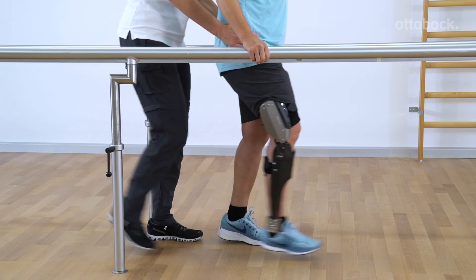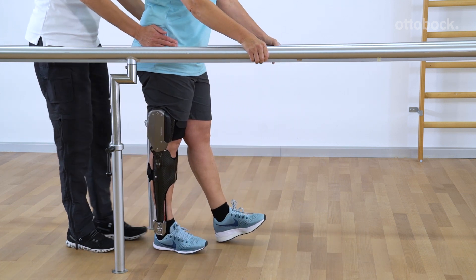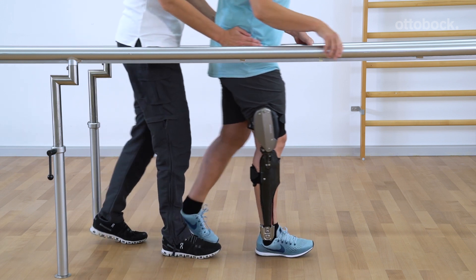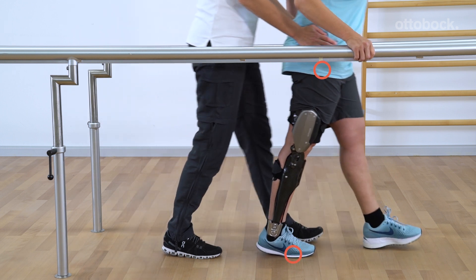Once the motion sequence can be performed smoothly, the patient can practice walking between parallel bars. The physiotherapist can support the patient's pelvis. Now the patient learns to shift their center of gravity forward over the leg with the orthosis.